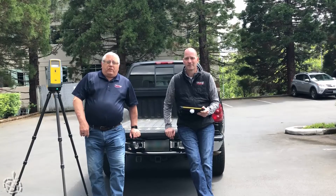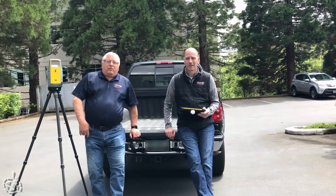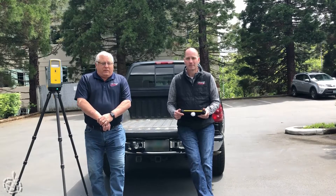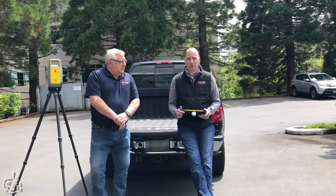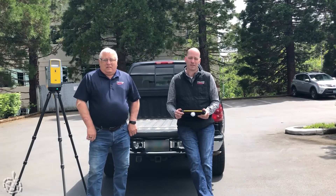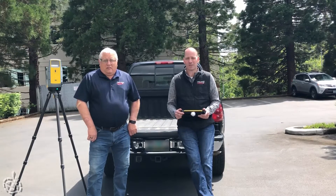Welcome to the Frontier Precision Tailgate Technology Series. I'm Scott Reeves, Geospatial Sales Rep out of the Tigard office. And Jared Price, Applied Geospatial Engineer, also out of the Tigard office.